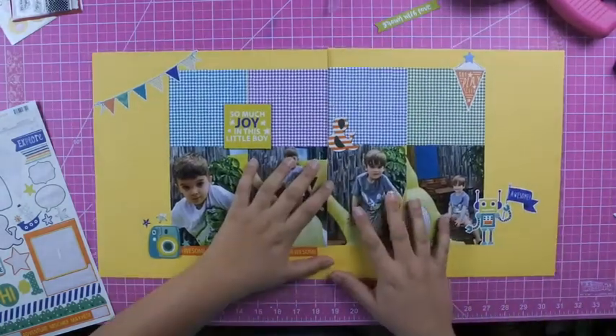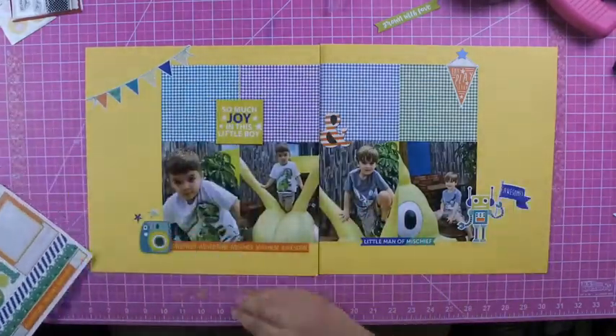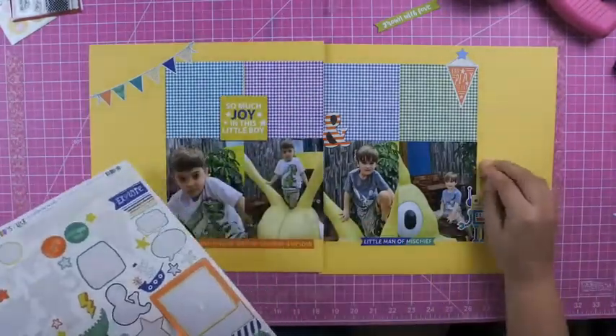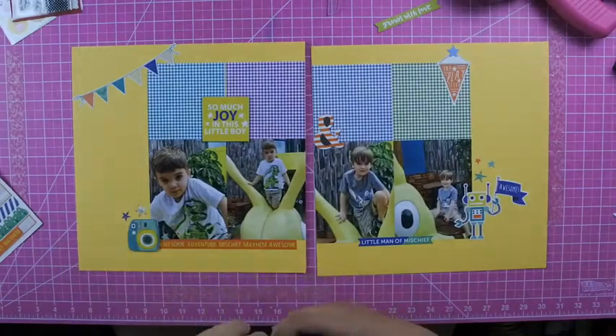The journaling I'm going to do just talks about how these little boys are definitely all boys. My title ends up being 'Snips and Snails' — like the little nursery rhyme of snips and snails and puppy dog tails.